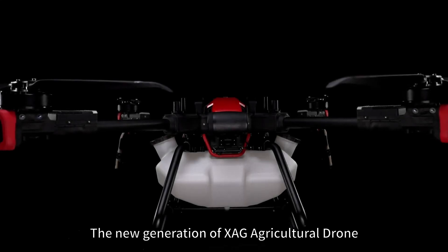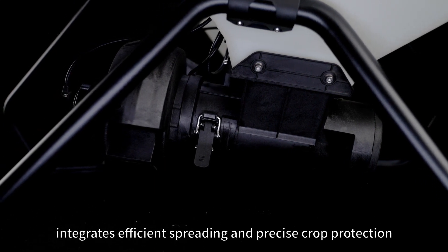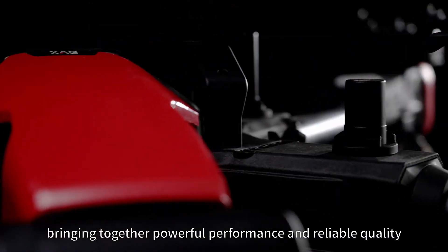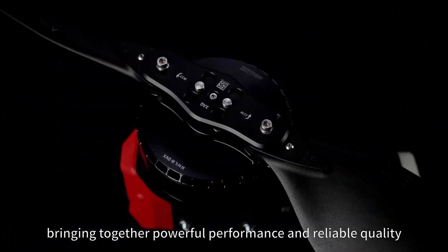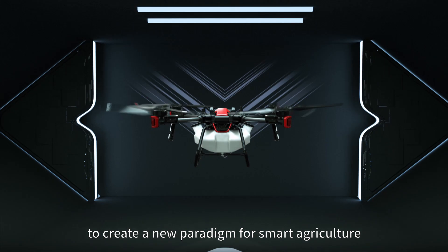The new generation of XAG Agricultural Drone integrates efficient spreading and precise crop protection, bringing together powerful performance and reliable quality to create a new paradigm for smart agriculture.